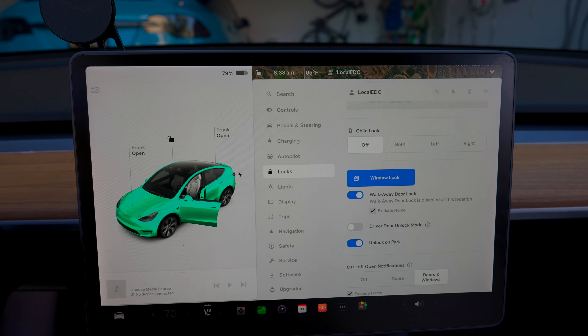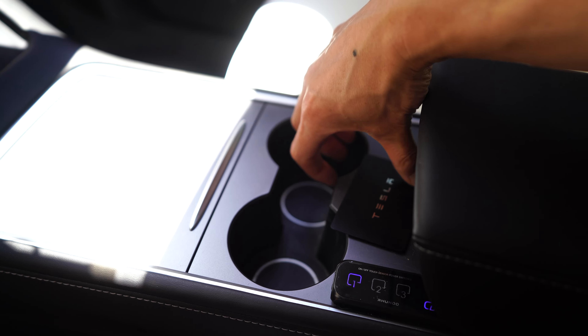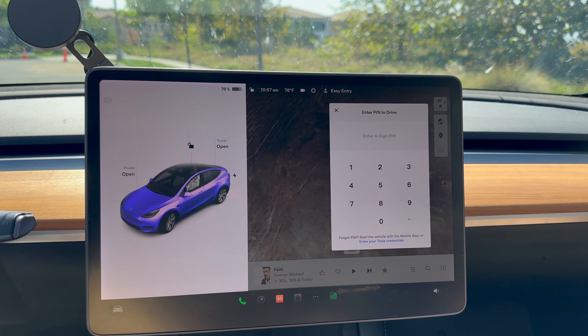For all of these features to work automatically and lock the car, make sure walk-away door lock is enabled. It's under Controls > Locks > Walk Away Door Lock. A couple of things: if you have a phone inside the car with Bluetooth on and it's connected, or the doors are not fully closed, the car will not lock. This doesn't apply to a key card as long as it's not on the reader, so technically you can keep a key card in your glove box without any issues. Just make sure you have a code on the glove box in case someone breaks into your car.